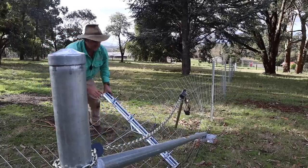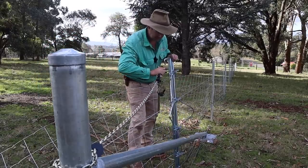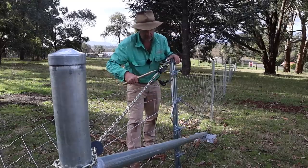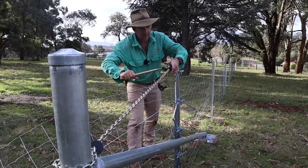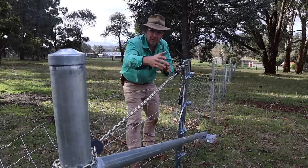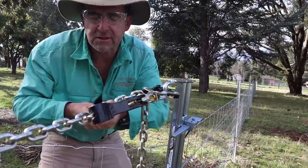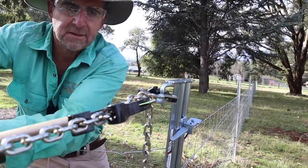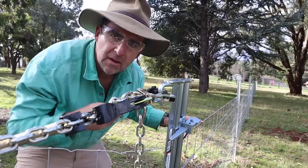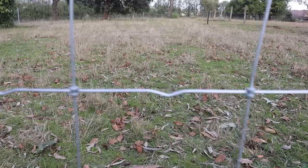Put your bottom set of strainers on first, putting a very light strain on — that'll hold everything in place long enough for you to fix your top set of strainers to the top straining hook. Start straining up your mesh. Do a few links on the top, then do a few links on the bottom and rotate. How tight do you go? Well, there's a simple trick. You see these little kinks down along the line wires? When they go to about half their size, you've strained the wires up enough.